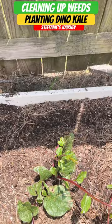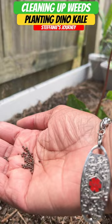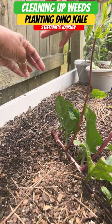Now let's make a trench to plant some greens. We're gonna put in some dino kale. We're gonna sprinkle them in and cover them up. Just put a few right along here and we'll thin them as they grow, and just cover.